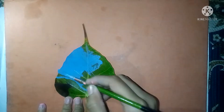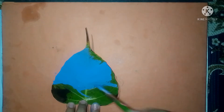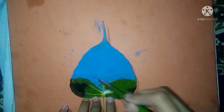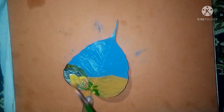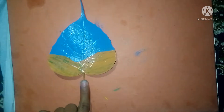Hello guys, welcome back to my channel. In this video we will make leaf painting. I'm going to make a landscape using painting colors.